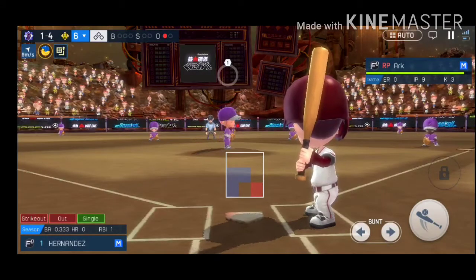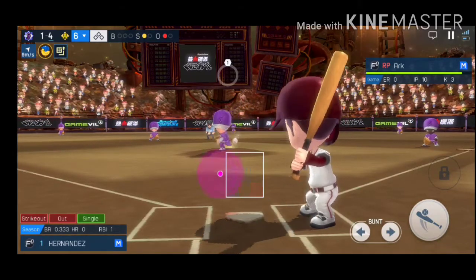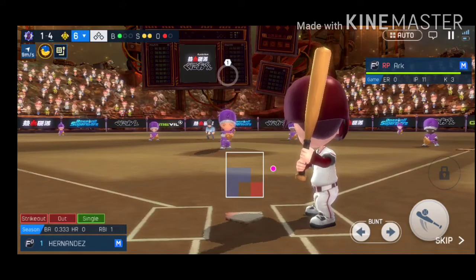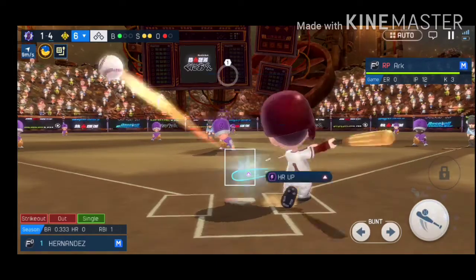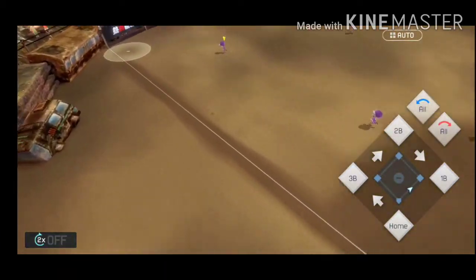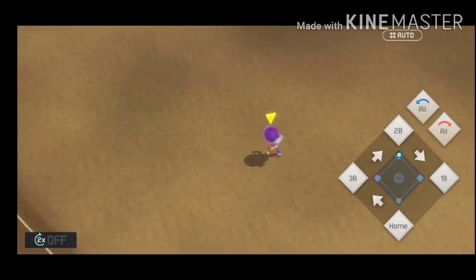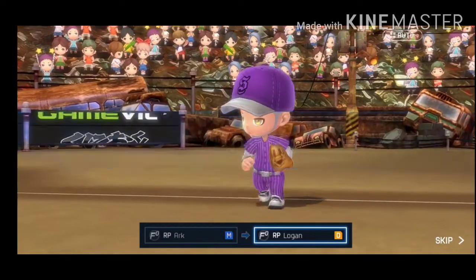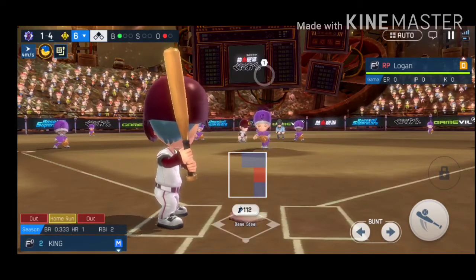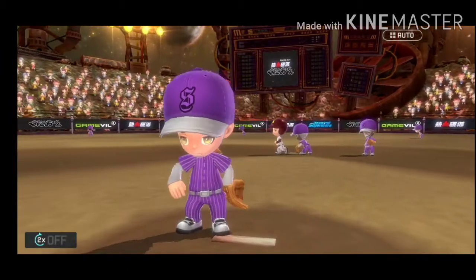The home team has the lead. The hitter is up to bat. A towering fly ball — a base hit. Bottom of the sixth, a runner on second. He's at a clear disadvantage; it's not going to be an easy game for him. That's a sharp liner — hammers it to left field! That ball is long gone — home run!